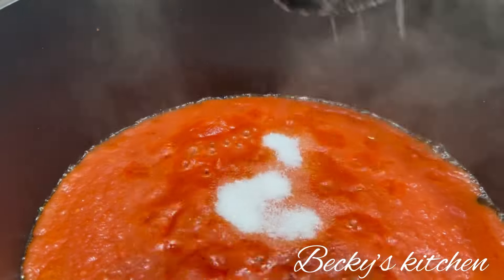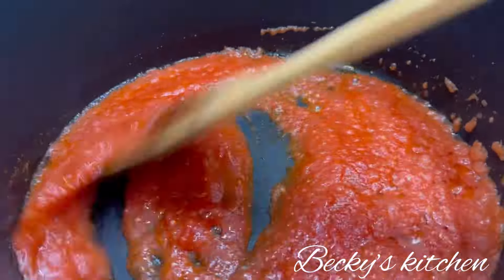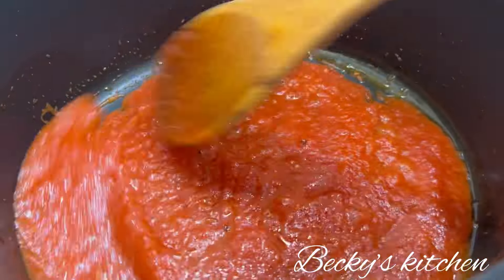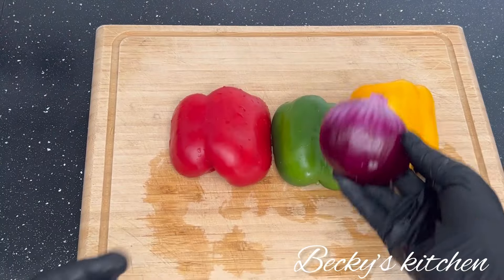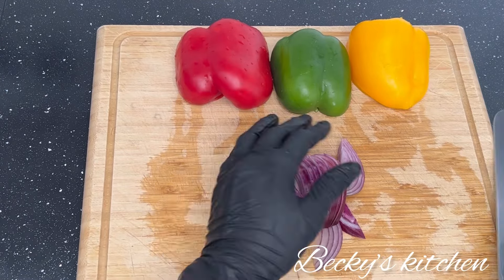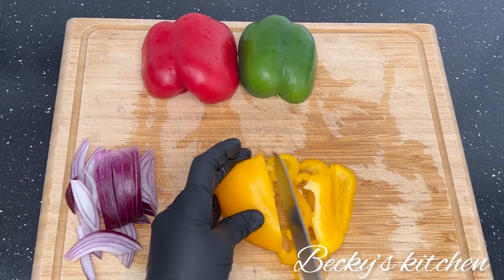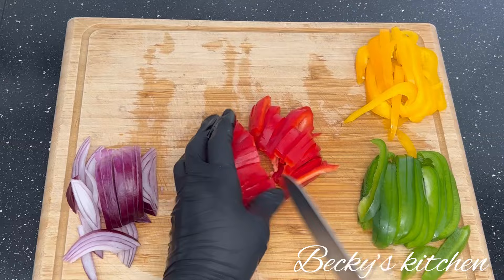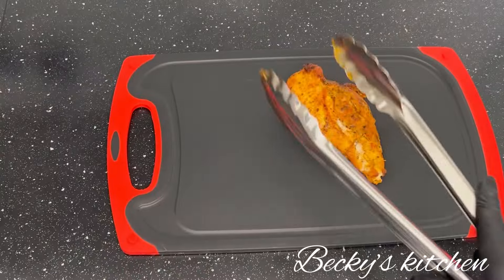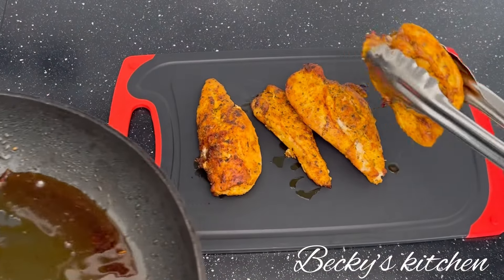You can add one tablespoon of sugar, and for those who want to season further you can, but there's no need. I added one tablespoon of sugar and let the tomato sauce cook on low heat for five to eight minutes. Now it's time to prepare the toppings: red onions, red bell pepper, green and yellow — I used half of each bell pepper.